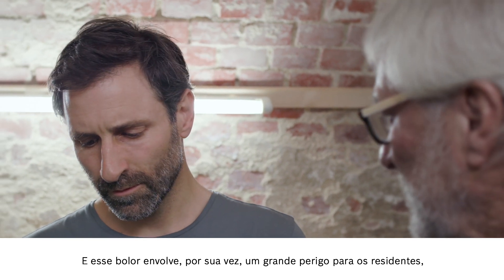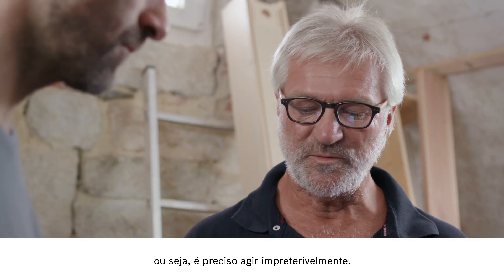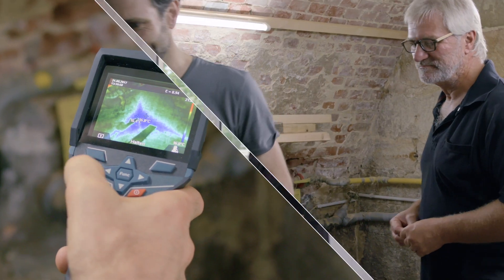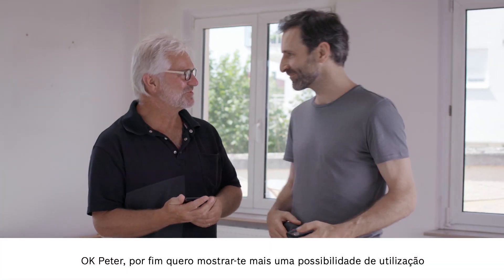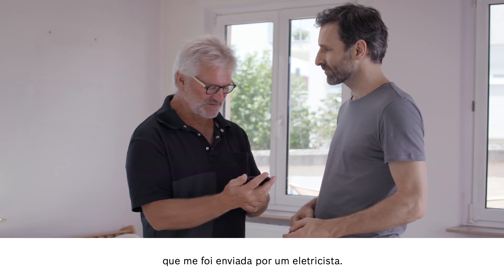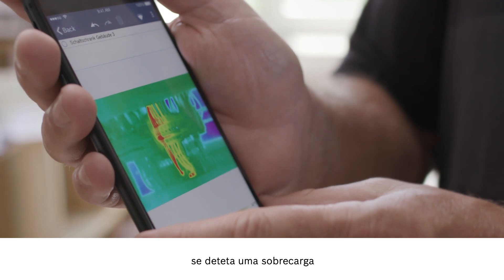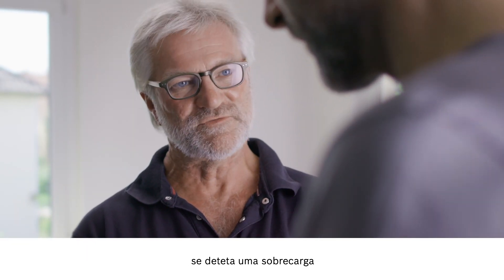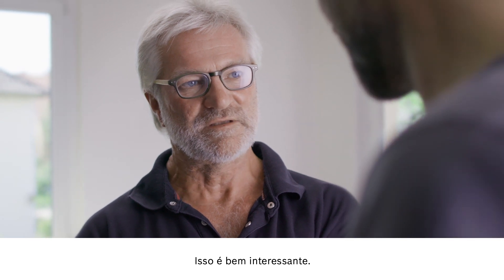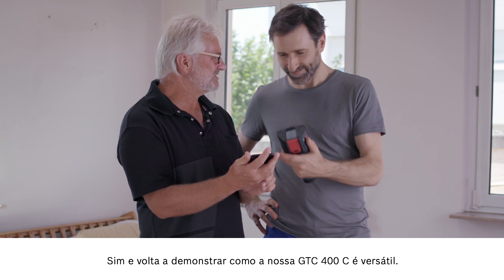Exactly — this mold can be really dangerous to the people living in the house, so we need to do something about this as a matter of urgency. Finally, Peter, I'd like to show you another possible application, and this is one that an electrician told me about. Take a look at this — this is what it looks like when you inspect a control cabinet and discover some overloading, which can of course then be fixed. That's very interesting. And it shows once again just how versatile our GTC 400C is.